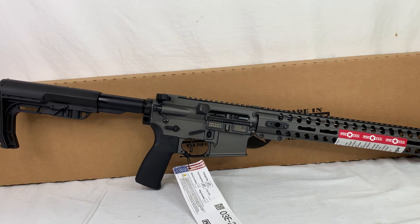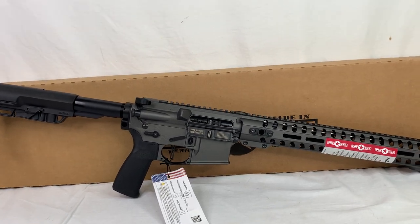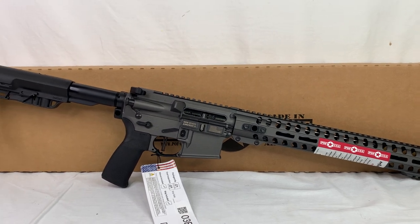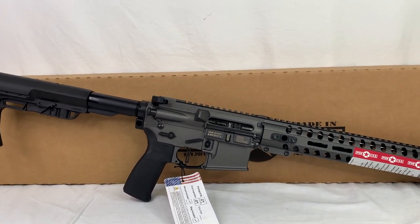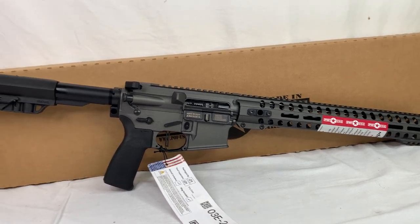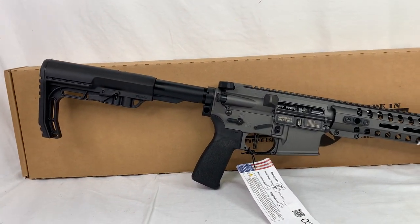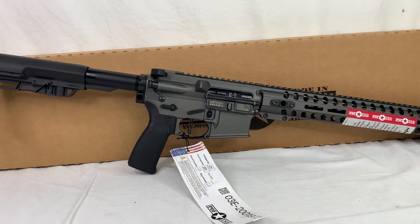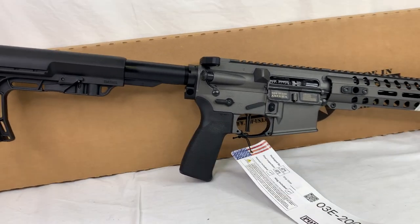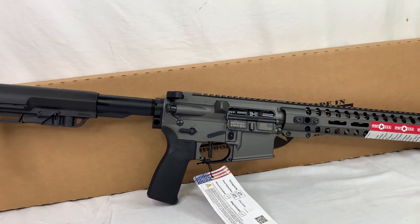I want to go over a couple of the key features quickly here and hopefully give you a good perspective of what you would be getting if you happen to be looking for this rifle. I think the biggest appeal to this gun is going to be the lightness and the kind of minimalist overall build. It's weighing in at about 6.2 pounds and a lot of the minimal features are added to this rifle.